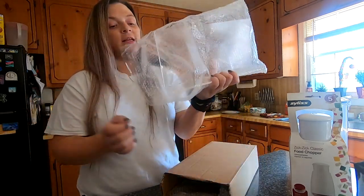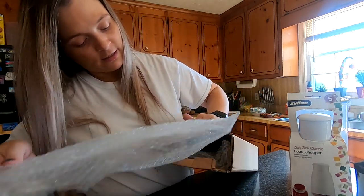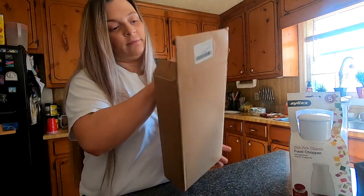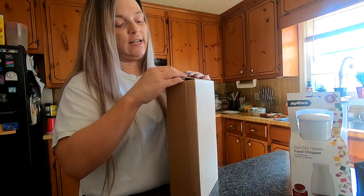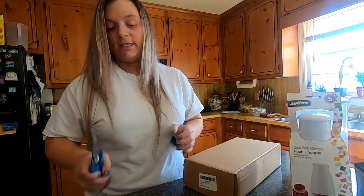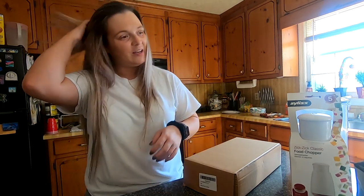That is everything that I received from Amazon today. I just thought I would do a little unboxing with you guys so you could see the craziness. If you guys like these types of videos, please give this video a thumbs up and let me know so I know what to do more. And subscribe to my channel - I would love to have you!